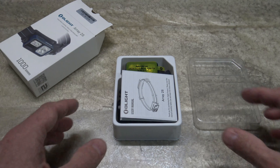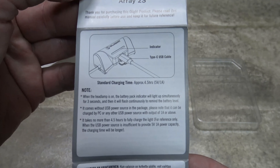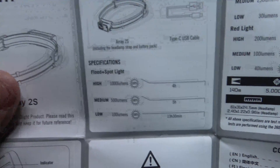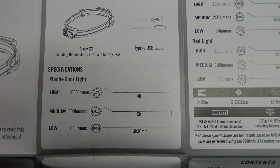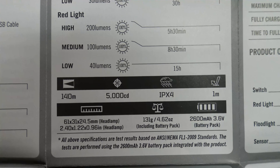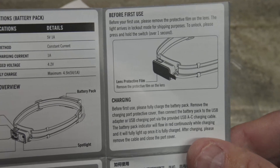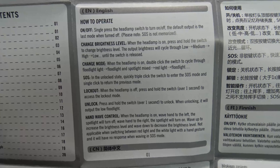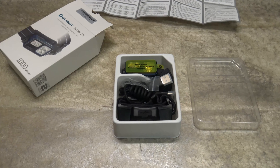It comes packaged very well. Right here we have the owner's manual. It's a pretty simple, straightforward manual — feel free to use your pause button during this section of the video. There's a little bit about the run times, referencing flood and spot, and then the run times for flood only and the red light. Here's some other specs of the light, which I'll talk about in the video. Let's get right over to the operation section.